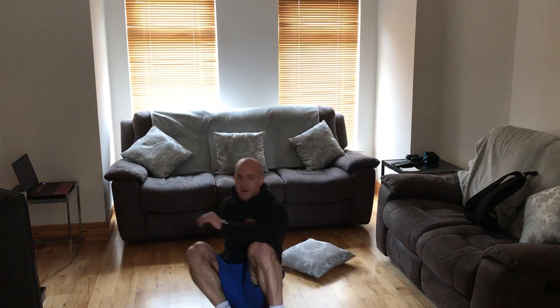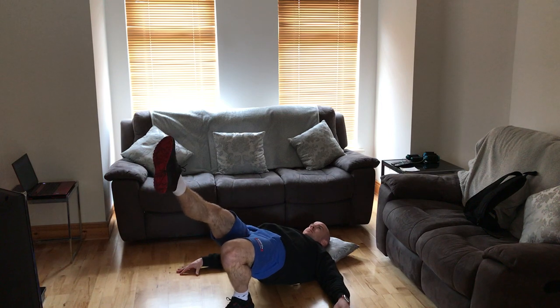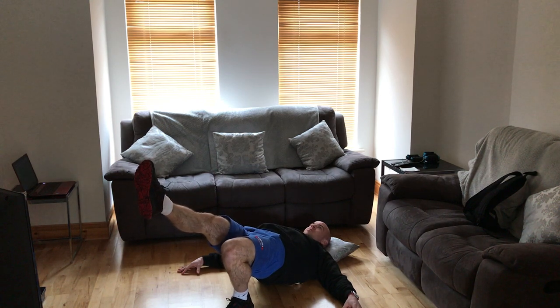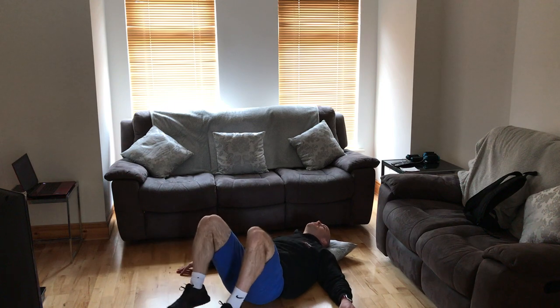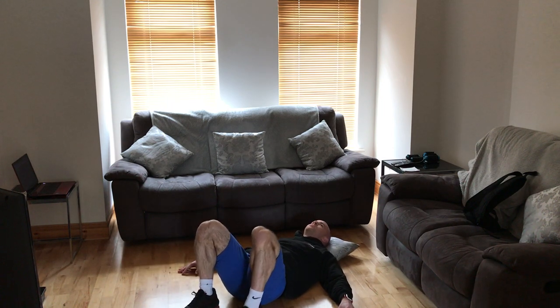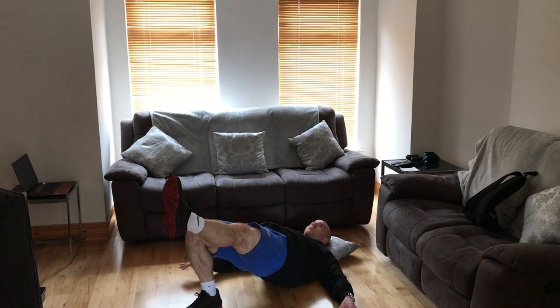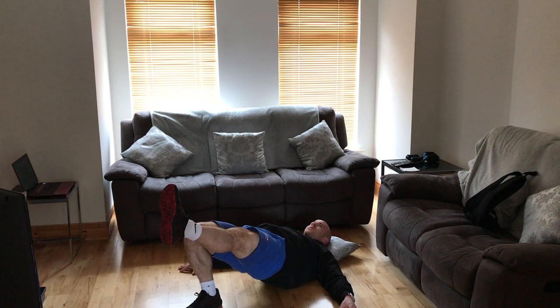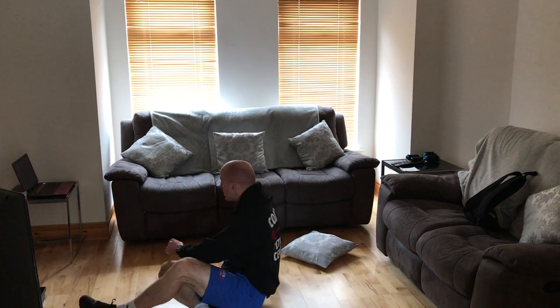Just changing my angle for these glute bridges. Pull both legs up, elevate the right side — the left is doing all the work. Breathing through; we've got 40 seconds left, 20 on this leg and 20 on the other. Keep those hips high. Then legs down for one last set. We're nearly through the first four minutes. Three, two, one — pull both legs up, elevate the left, squeezing the right glute and hamstring as hard as we can. Excellent stuff.